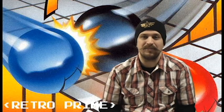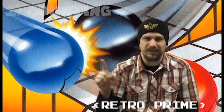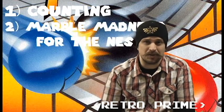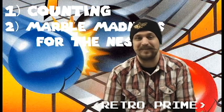Hello YouTube! RetroPrime here, and let me tell you, when I was a kid I found three things to be very difficult. Number one, counting. Number two, Marble Madness for the Nintendo Entertainment System. So without further ado, let's check out this game.